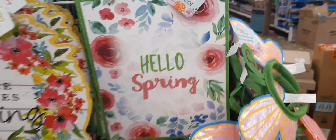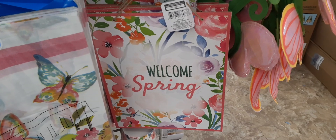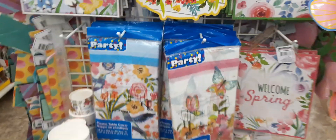We also have 'Hello Spring' outlined in green glitter, and coming down here you have 'Welcome Spring' outlined in pink glitter. So that's what I'm seeing so far with the spring signs.